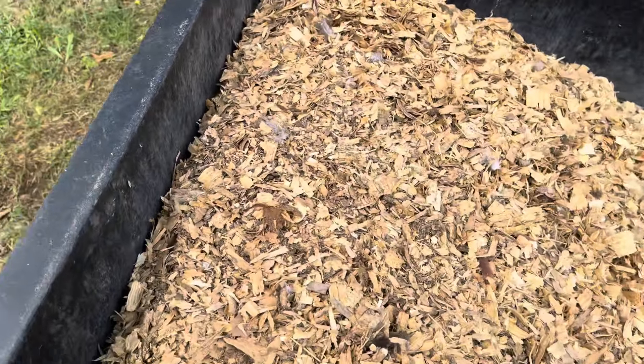Some things to know about compost: you pretty much have four components to it. First you have your green, which is your nitrogen source. There's a lot of manure going into this, and any green vegetation you can put in there will be your green source. That's your energy — that's where all the microorganisms are going to get their power to break this stuff down. Then you need something to break down, and that's your carbon, your browns. I already have wood chips in here, and I'll also throw in some dead leaves. Those are your two major components.